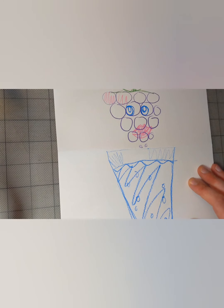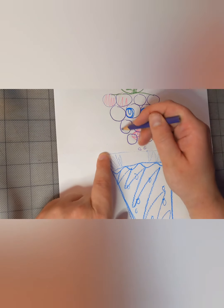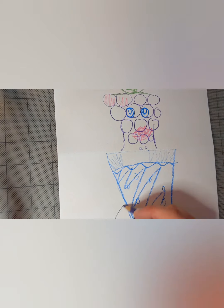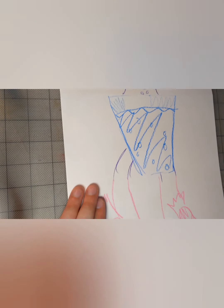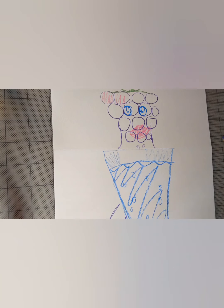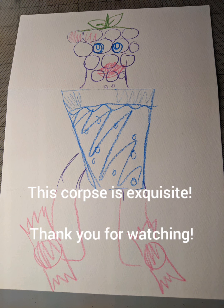Wow! So we have our head — draw a connection to the neck. It doesn't have any arms though.